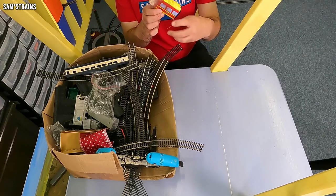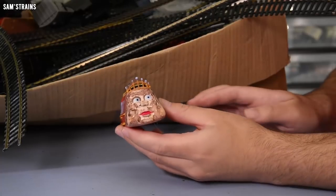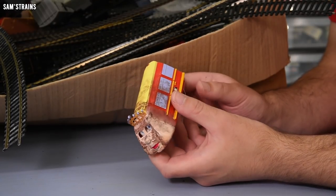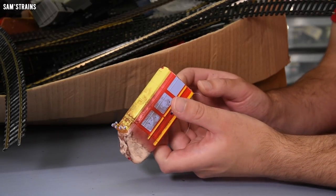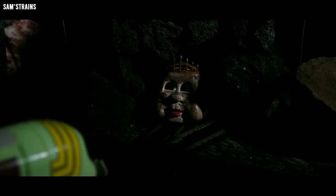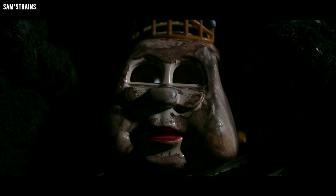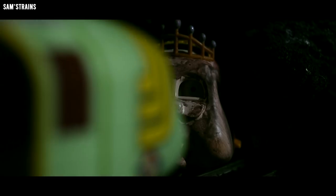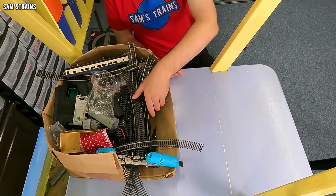And then look at this — this is an old relic from my Christmas special. This is Victoria, I think, from the Bachmann Underground Ernie range. But I sort of dirtied this and cut it in half so that it would fit on the set I built for my Christmas special. And this played the villain. So it's just the body — don't have the chassis for it, but I couldn't throw that away.